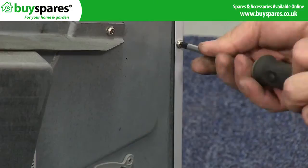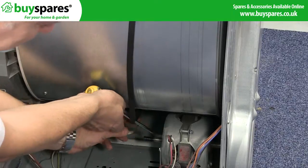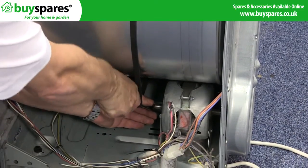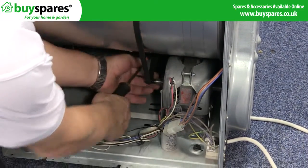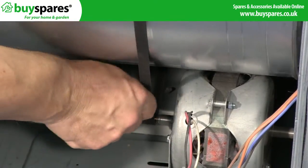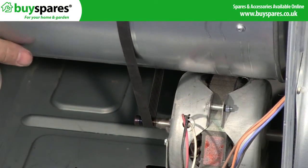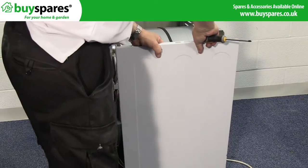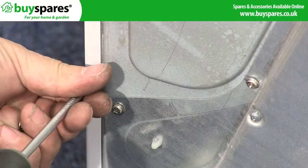Refit the left side panel and refit the belt. Check the drum rotates correctly and the belt is in the correct position. Refit the right side panel, kick panel, and top before retrying the dryer.